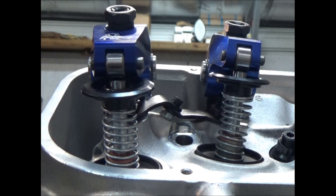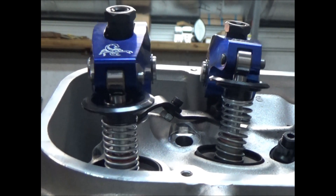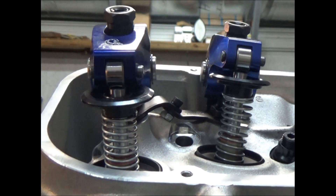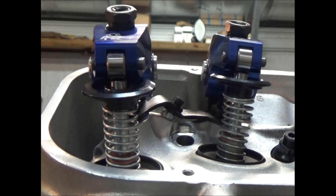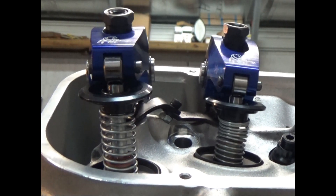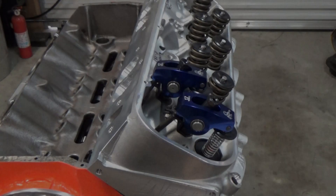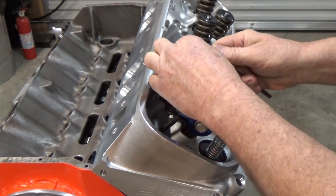For whatever reason I like to rotate the engine around about three cycles. I don't feel any kind of interference — I can't even really feel it hitting the clay.